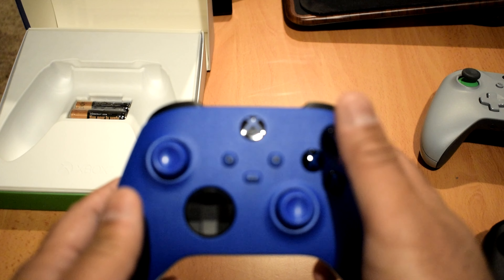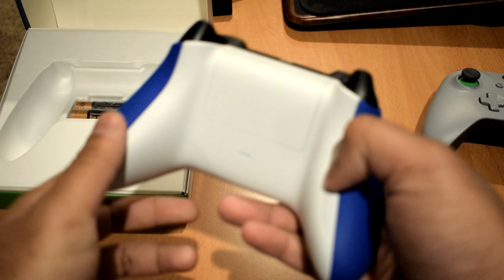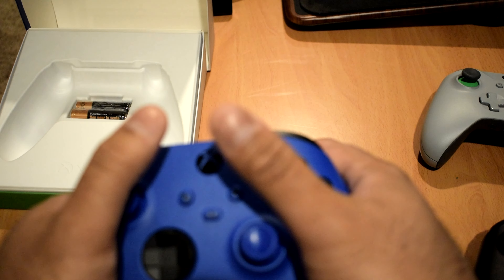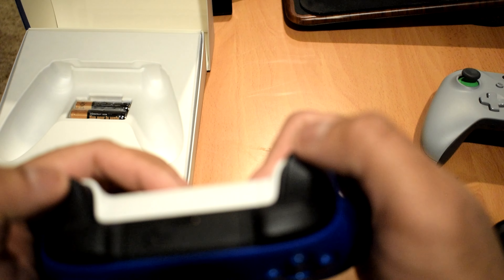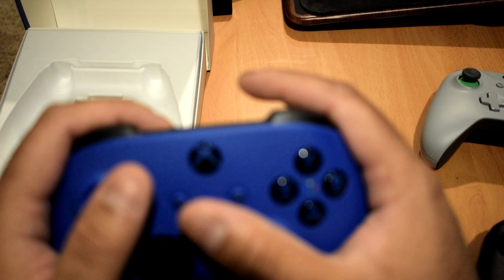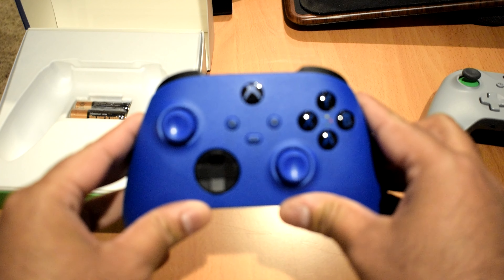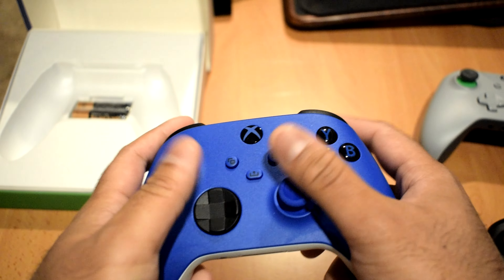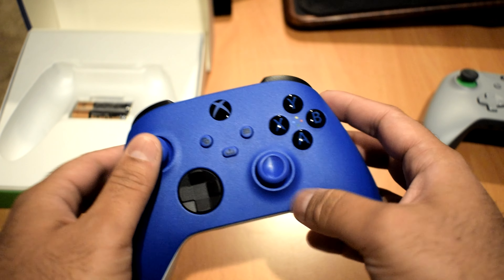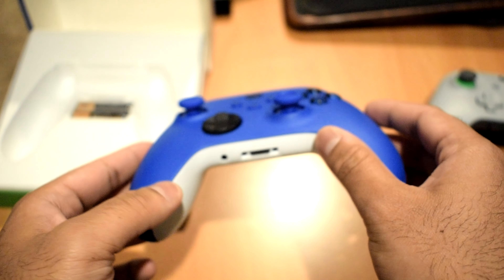Taking a look at the controller itself — first impressions, it feels really nice. One of the first things I notice is that the back of the controller is textured around where you wrap your fingers around the handles, giving you nice grip. They've done the same with the triggers too, which feels really nice. Apart from that, hand placement feels very similar to the Xbox One controller, which is great because I was already very satisfied with that.